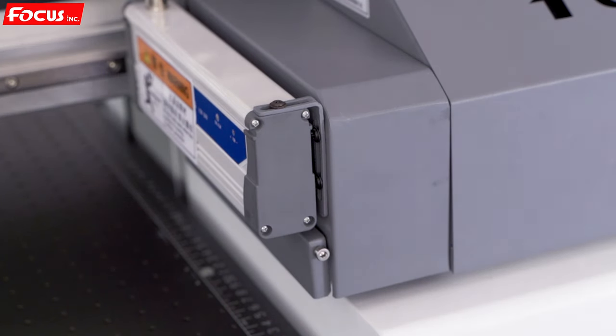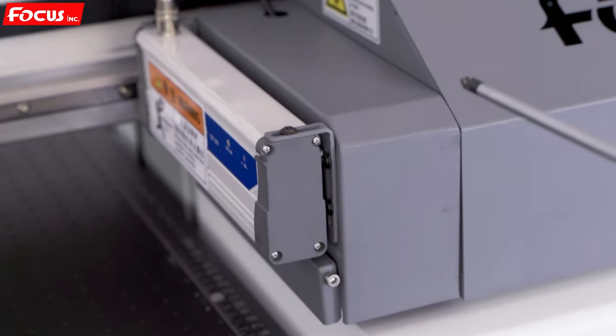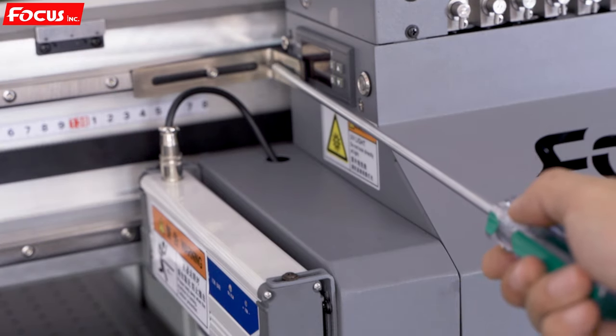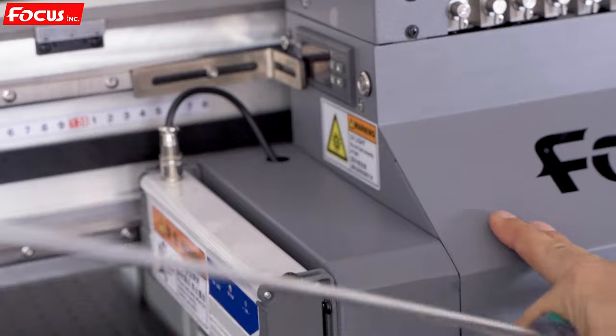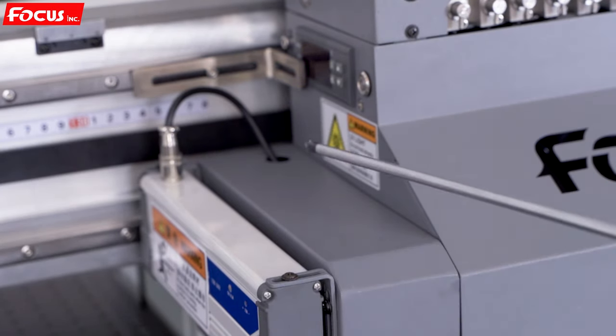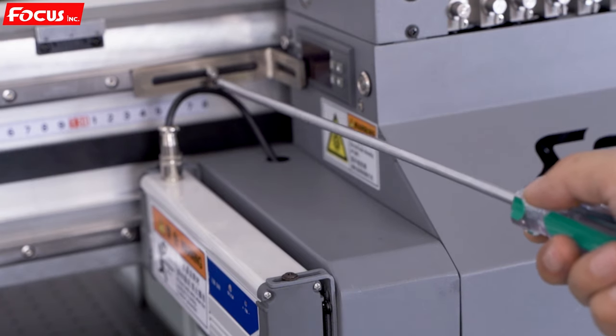Now go to the carriage. You can see there are some spare parts installed on the carriage — the first is a protection metal bracket to prevent the carriage from moving during delivery. Before you power on the machine, you need to release the screw here to free the carriage.